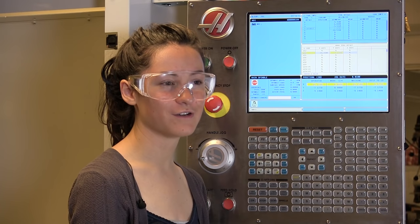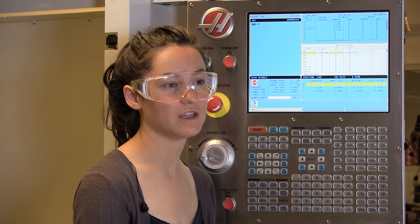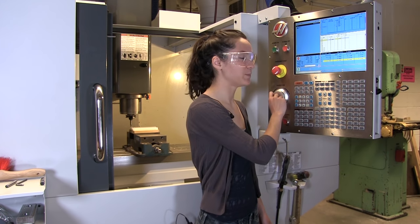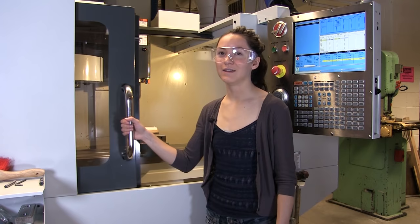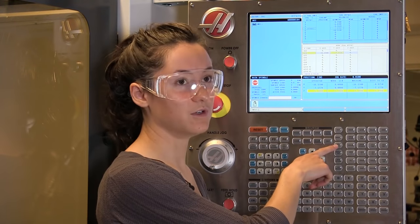Now that you have both your X and Y zeros set, you have to set the Z zeros for every tool you're using in the program. This just tells the machine where that tool is just going to start cutting into the top of your stock. So to zero in the Z direction, you're going to have to change tools to one of the first tools you're using. Before I let it do an automatic tool change, I always bring the spindle away from the part to make sure that it has clearance. Then I'm going to shut this door so it can do the tool change.